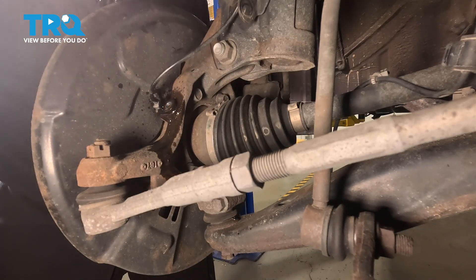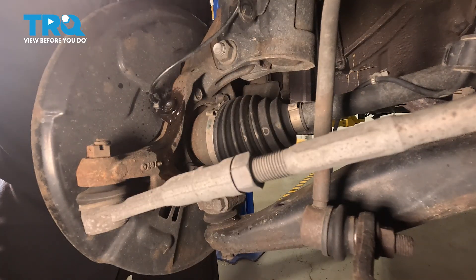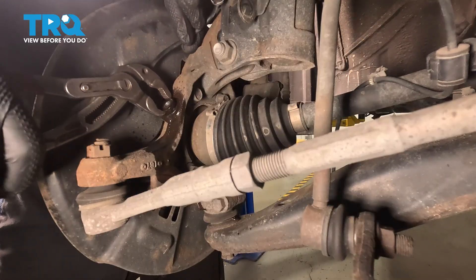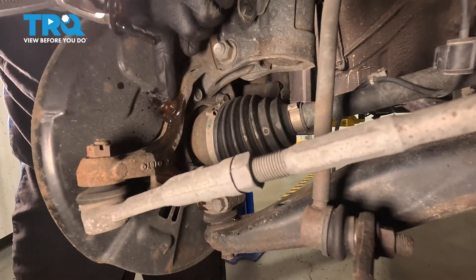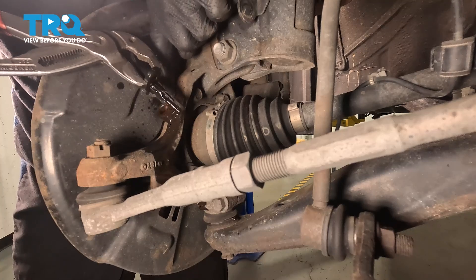As far as these sensors, it's common for them to be stuck inside of the steering knuckle. What I like to do is take hold of the sensor and attempt to give it a tiny twist one direction and the other. While we're twisting, once you find that it breaks free, continue on by carefully pulling it up and away from the steering knuckle. Once you do have it removed, you need to give it a thorough inspection. If you can't see the full portion of the sensor, it's probably broken and stuck in the steering knuckle — if that's the case, you're going to have to carefully remove it.